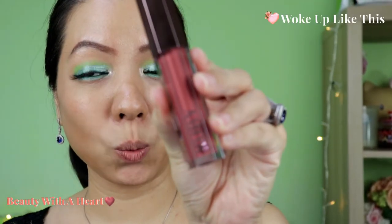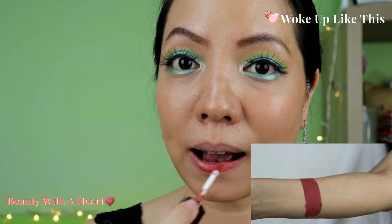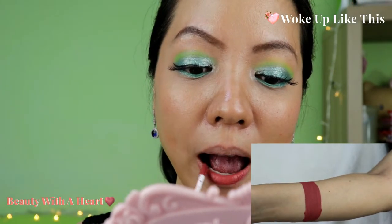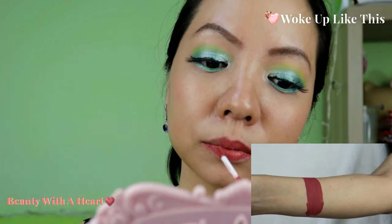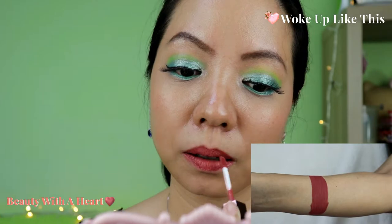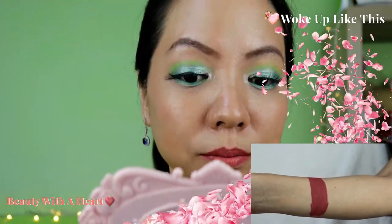Let me start off with this color. This is Walk — a natural pink nude color, suitable for everyday use. This is my favorite color among the 6. It's very versatile and you can use it for any occasion.